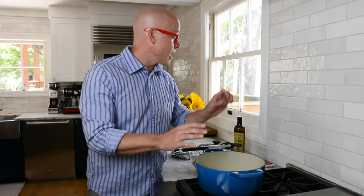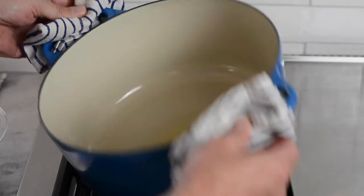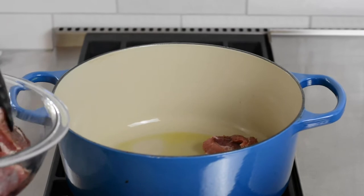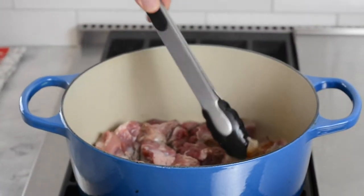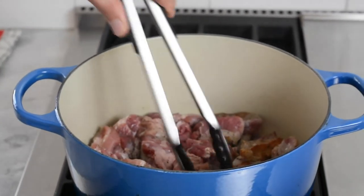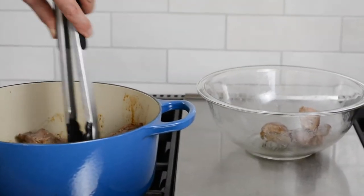The oven is preheating at 300 degrees and the heavy Dutch oven is over medium-high heat. Once it's really hot, add one tablespoon of extra virgin olive oil and swirl it around — at that point it might even start smoking, and that is actually a good thing. You want it nice and hot when you add the individual pieces of seasoned cubed pork. Let them sear for about a minute until nicely caramelized, then give them a twist. Sear all sides a minute at a time until beautifully caramelized, then pull them out and put them back into the original bowl. At that point, we move on to the vegetables.